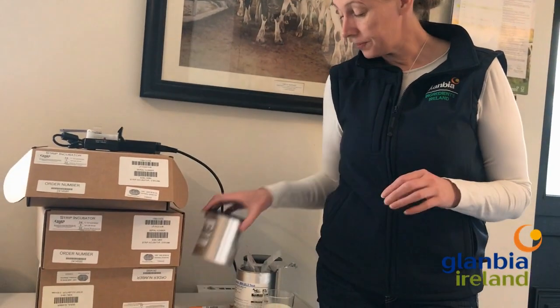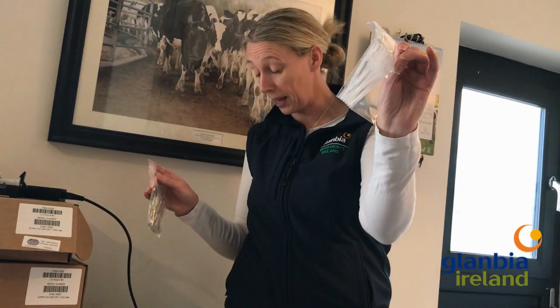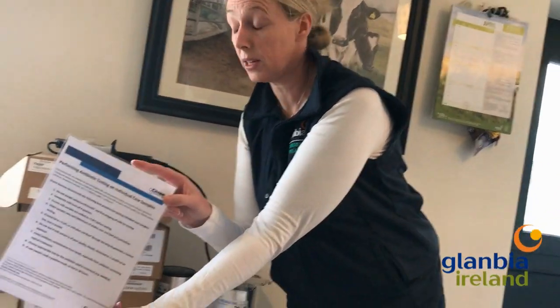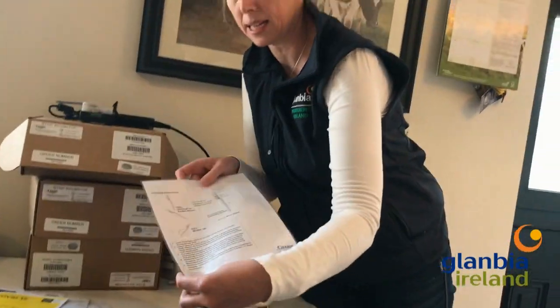What's in the kit? There's a box of charm strips that contains your strips and also your pipettes for sampling the milk. There's all the instructions that you'll need — how to test milk from individual cows, how to read the strip at the end, and also how to use the pipette.